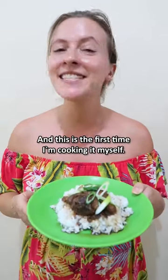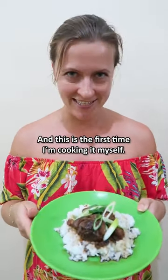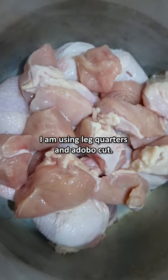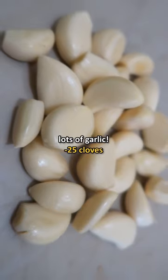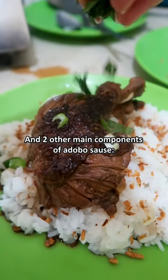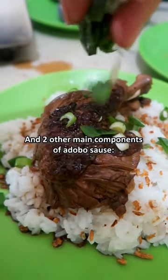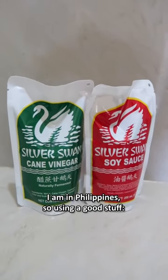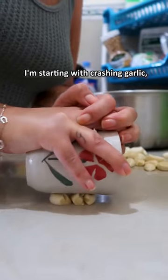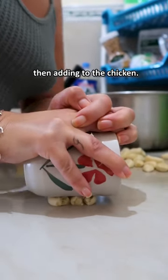I love chicken adobo and this is my first time cooking it myself. Starting with chicken — I'm using leg quarters and adobo cut — then garlic, lots of garlic, and two other main components of adobo sauce: vinegar and soy sauce. I'm in the Philippines so using the good stuff, Silver Swan. Starting with crushing garlic then adding to the chicken.